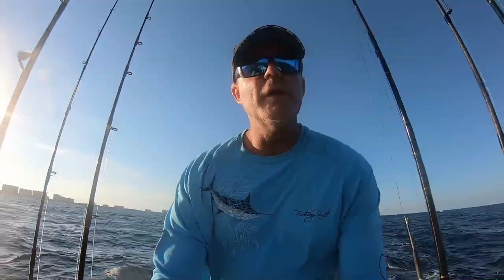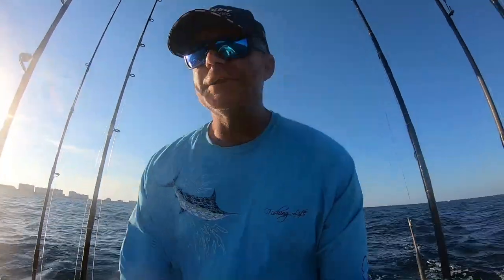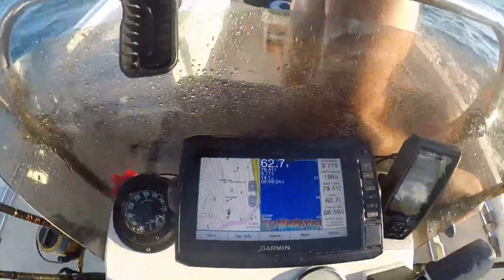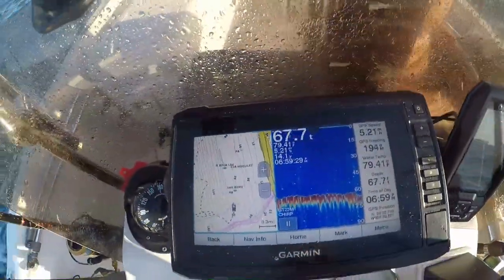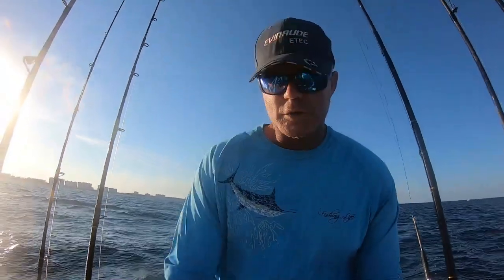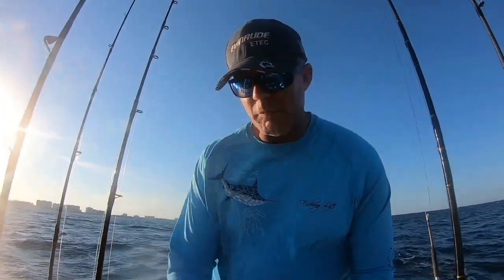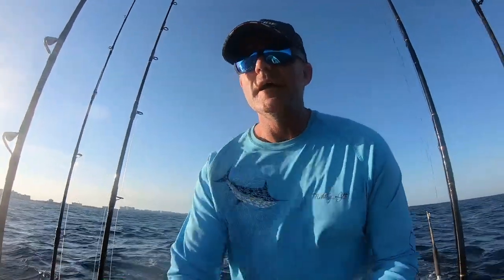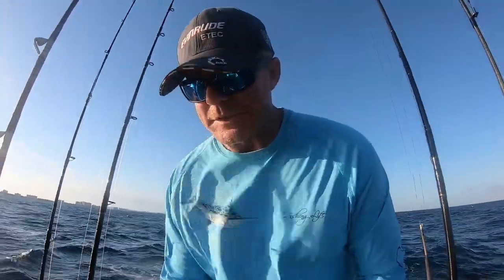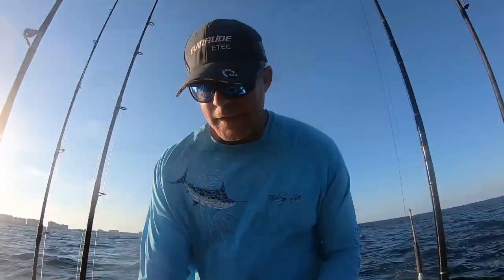Alright, so we're at the spot on the reef where I want to fish tonight. What I know is there is a ledge that goes from about 70 feet up to about 50 feet. I'm adjusting my boat to find the ledge, which runs for about a quarter mile to a half a mile to the north. I'm going to park it on the ledge, throw in the anchor, and we're going to start chumming. See if we can get some snapper up feeding in the water column.